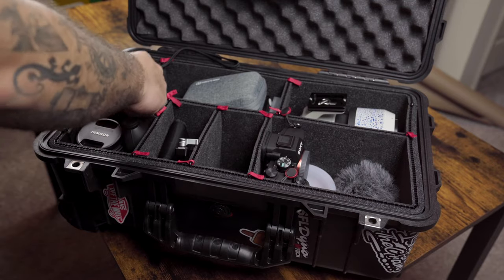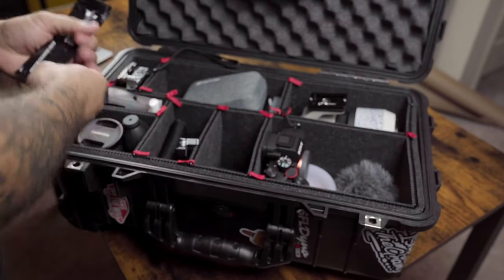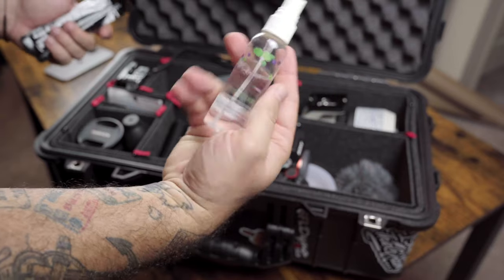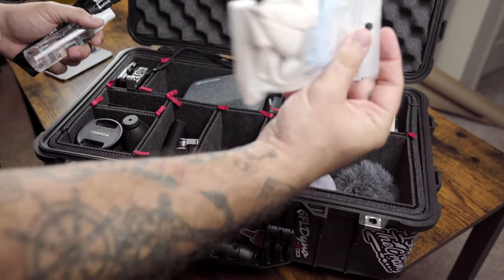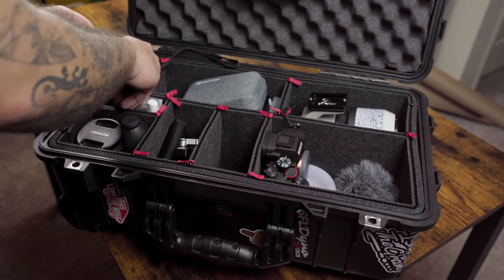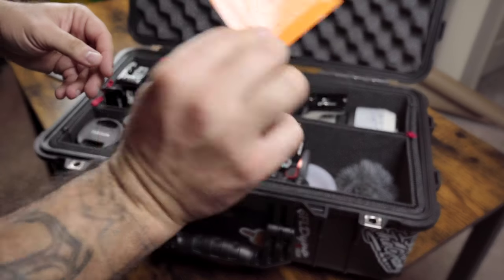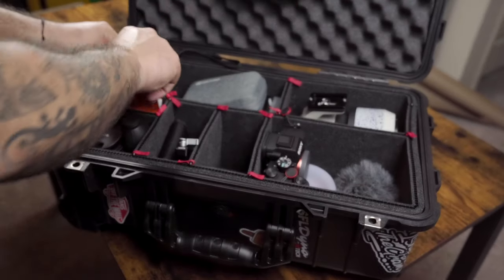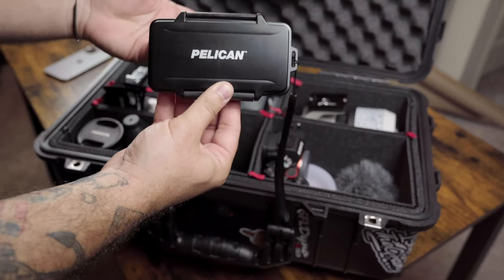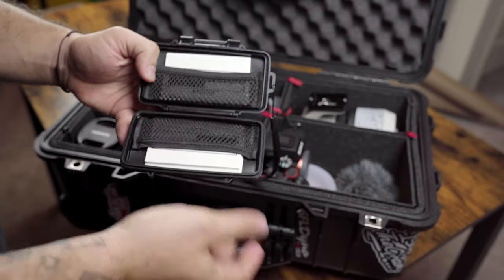Right up here I've got some sensor applicators or sensor cleaning swabs, as well as an Altura camera lens and sensor cleaner, and some spare Micro USB cables just to have around. And of course you've got to have your contact cleaning wipes. In here I've got the Pelican case wallet — I don't use it as a wallet, but it carries my business cards.